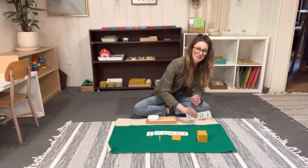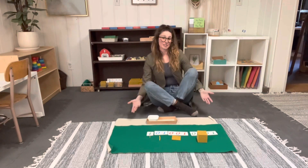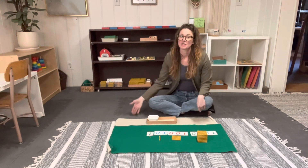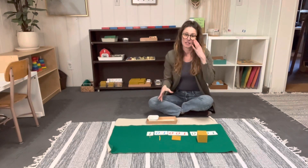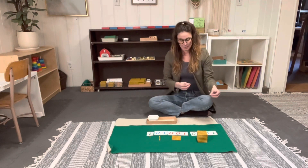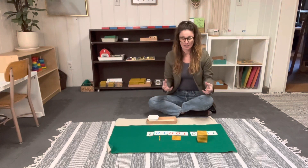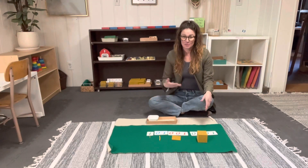Now this is obviously floor work, and you want to make sure you're giving the lesson to the child sitting next to you. If they're in front of you, it can get a little confusing as far as them grasping which direction to go — they won't get the full effect of the lesson. If you're sitting together, you're both looking at it from the same perspective.